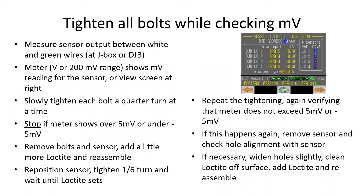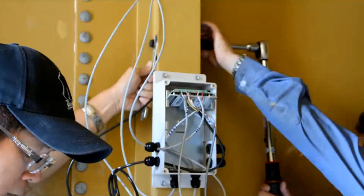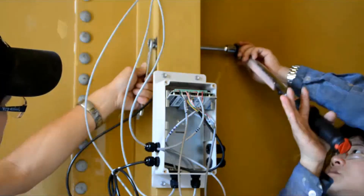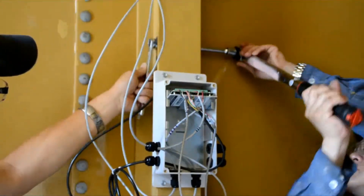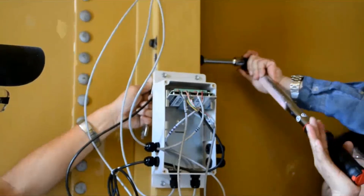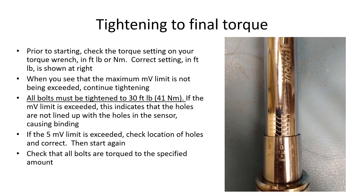Wait for the Loctite to set and repeat the procedure. If the holes don't line up with the sensor's holes, you can widen them. Here you see the tightening procedure — a quarter turn at a time on each bolting turn. To achieve the final torque, continue tightening as long as the millivolt limit is not being exceeded. When the torque wrench hits its value it will click. Check it again to make sure, and repeat for each bolt. Listen for the click and then check them all again.